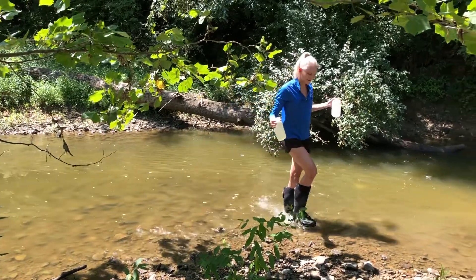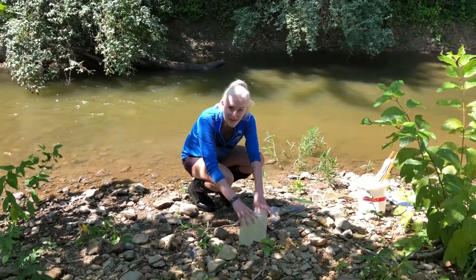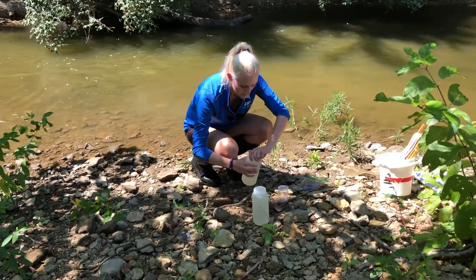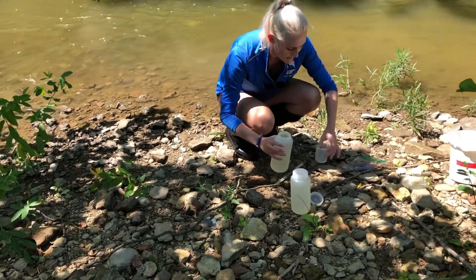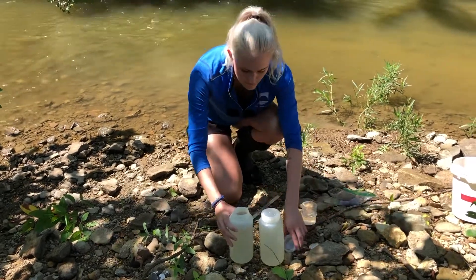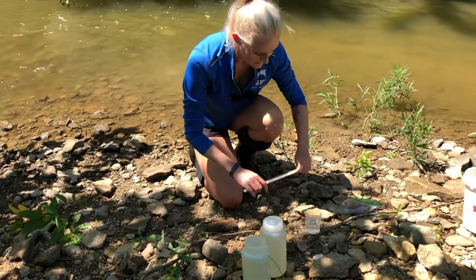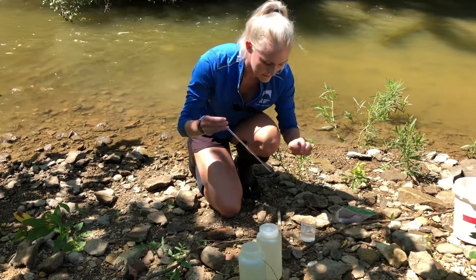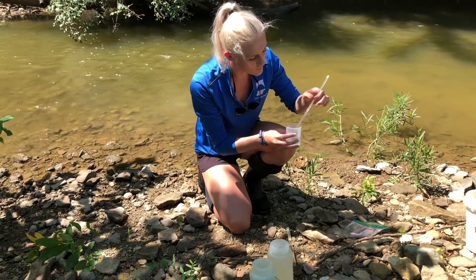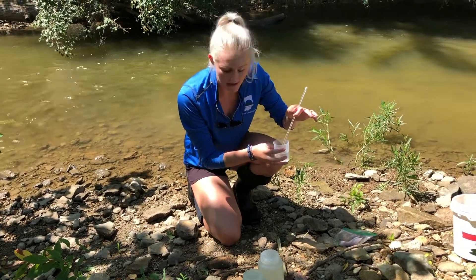That's all you have to do physically in the stream — you can go ahead and walk on out. Now I have the other supplies I've brought down here: my beaker, thermometer, and test strips. I'm going to take some of the water I just collected and pour it into the beaker. Cap back on — we don't want to lose any sample, as we do use this later in the lab. Now I'm going to take my thermometer and just stick it in the beaker. Temperature of water doesn't change too much, so just watch it. It works just like any other thermometer, and once the temperature stabilizes, you can go ahead and record that.